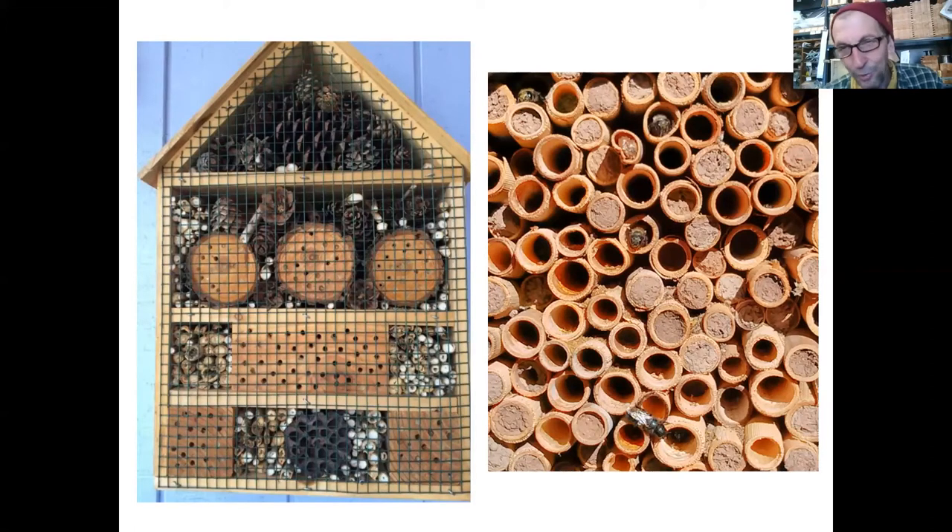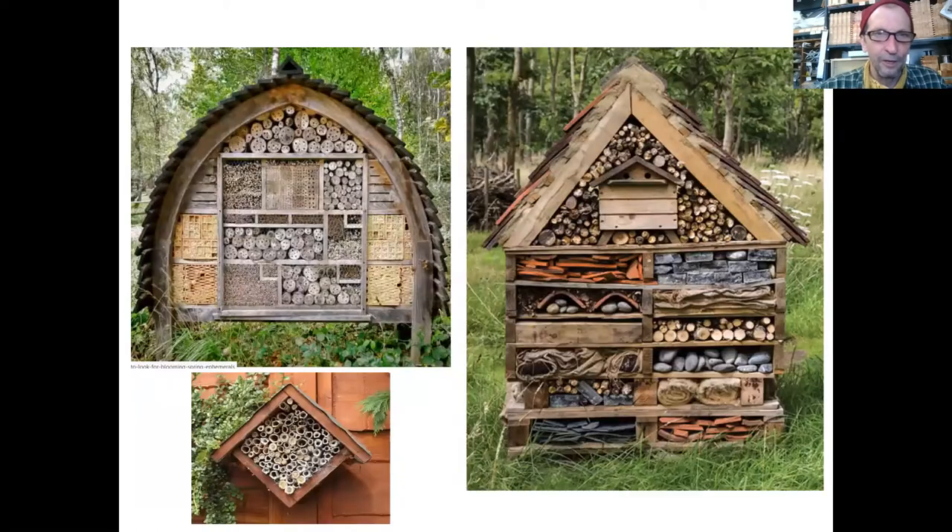On the right you see a pretty active set of tubes that somebody set out. All the ones flush with mud are active and have been filled, and there are a few bees you can see either emerging or building their nest. These are some examples of bee houses. The simplest one is on the bottom left. You do need to protect these tubes from rain and weather — a two-inch overhang is probably sufficient. The mud is there to protect it from weather, but you can also improve the integrity of the nest by covering the front a little bit.